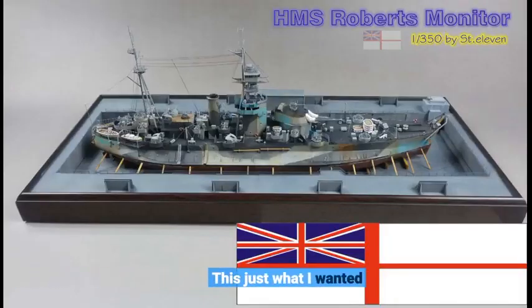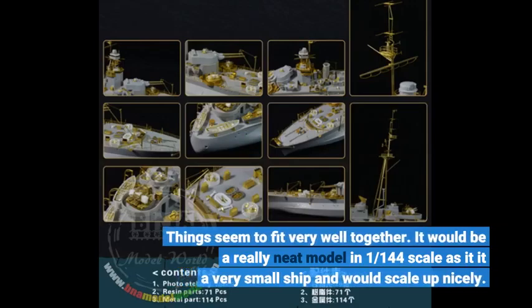This is just what I wanted. Things seem to fit very well together. It would be a really neat model in 1:144 scale as it is a very small ship and would scale up nicely.